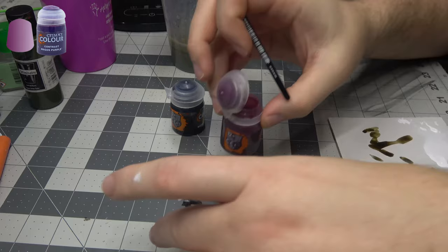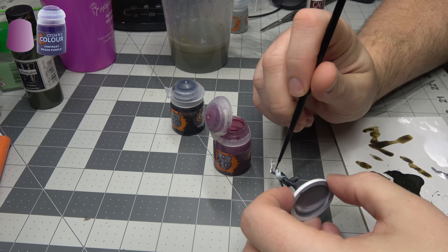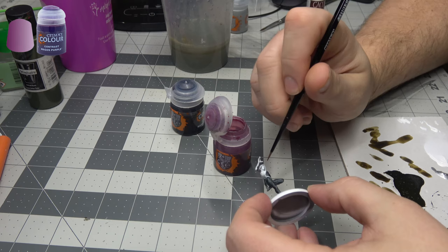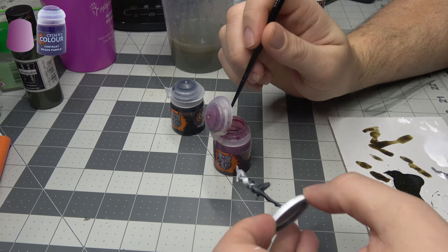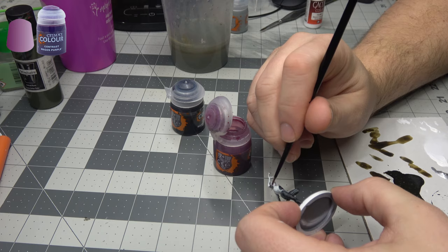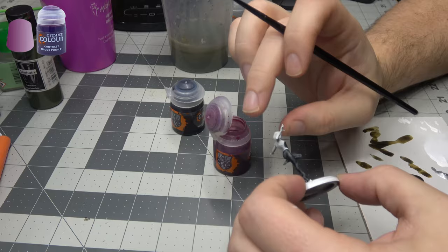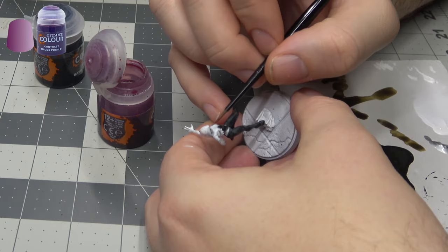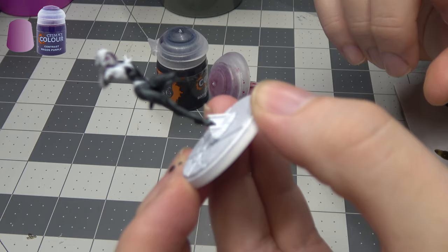Next up: Magos Purple. She's got purple inside of her hood and purple around her eyes. So we're just going to be getting this inside of the hood area — I'm assuming I'm going to have to do some touch-ups with white in a minute. I just want to get the hint of pink in there. Magos Purple is not the darkest of contrasts, so you can actually build up color if you want. Now I'm going to go in through the eyes and just paint the whole eye with this purple. And as you can see, it pulled away and left those white eyes exactly where we want them. Pretty sweet!